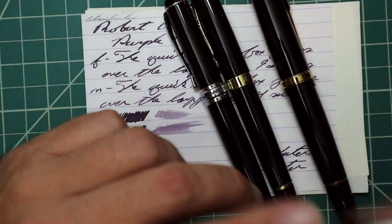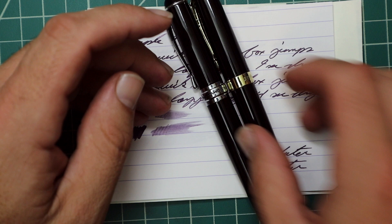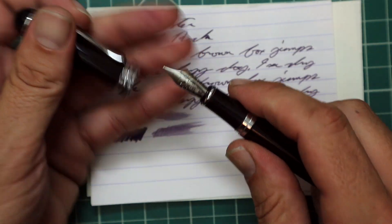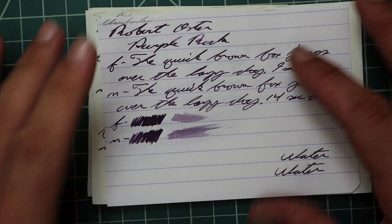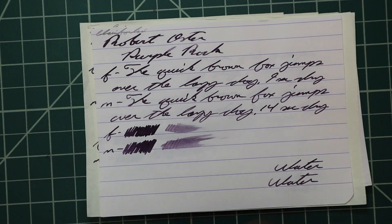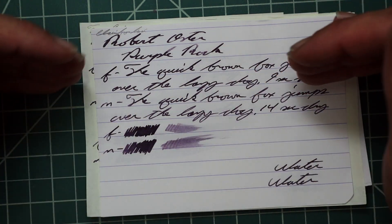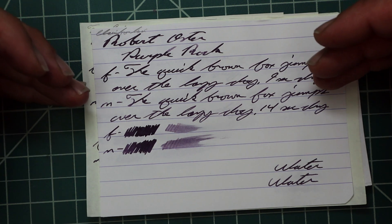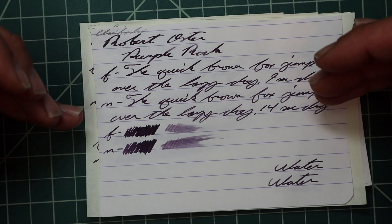I picked this ink up in sample form, and to keep my writing samples consistent, I use a Jinhao 159 with a Goulet 1.1 Stub, a Jinhao X450 with a Goulet Medium, and a Jinhao X750 with a Goulet Extra Fine. On Clairefontaine: no bleeding, no ghosting. The 1.1 gives no feather, spread, halo, sheen, or shade — it's a neat dusty purple, but it's lacking something. The Extra Fine gives the same tone as the 1.1, with no feather, spread, halo, sheen, or shade, and dries in 9 seconds. The Medium gives the exact same tone again, with no feather, spread, halo, sheen, or shade, and dries in 14 seconds.